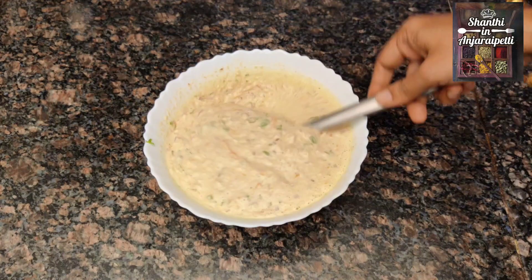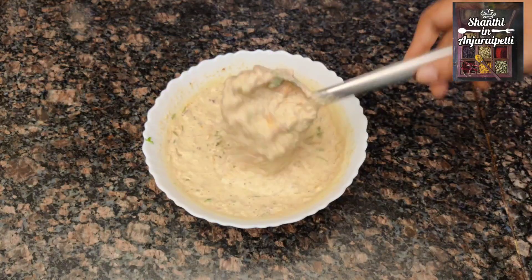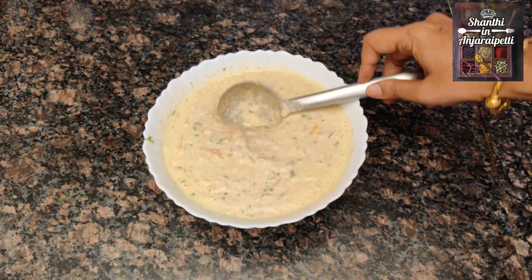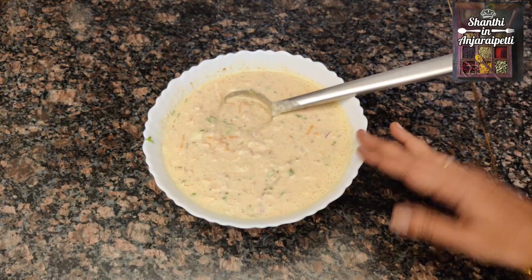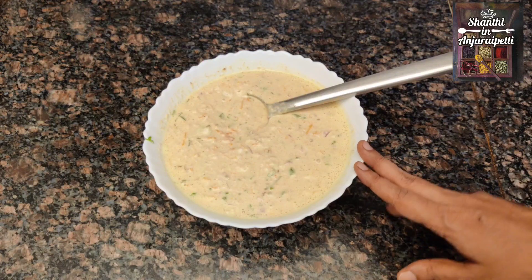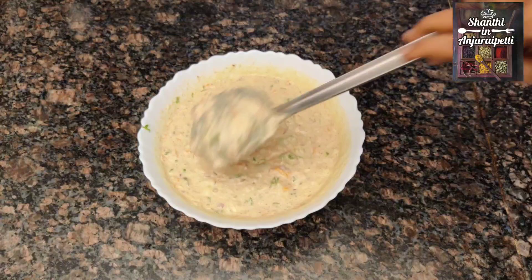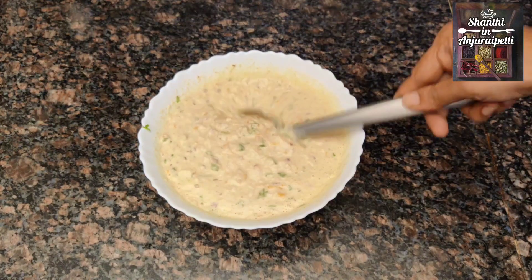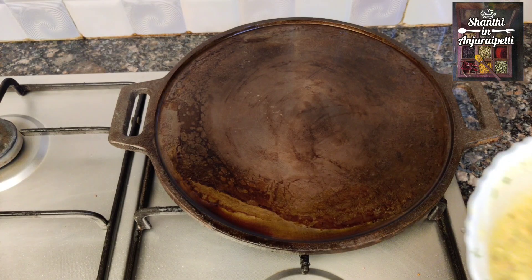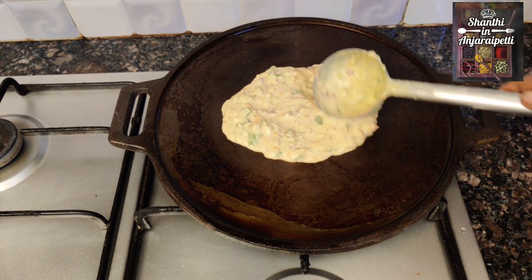If you have this for breakfast in the morning, it will be healthy. If you have a green chili or red chili, you can also add red chili powder. That's a good taste — mix it in like this.